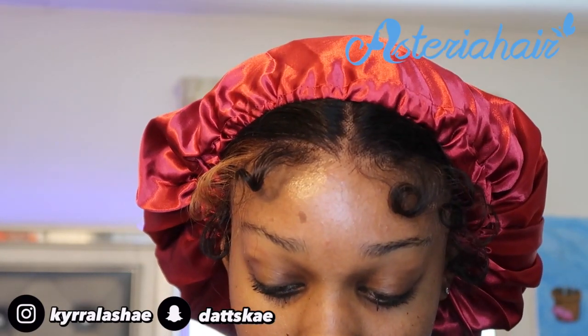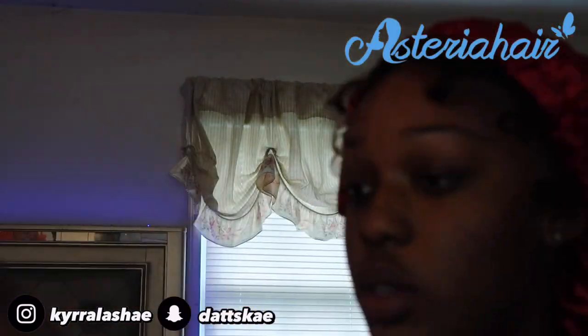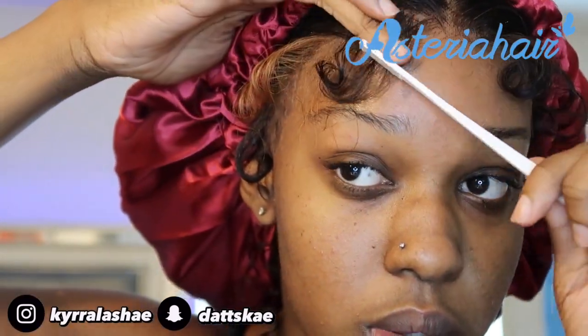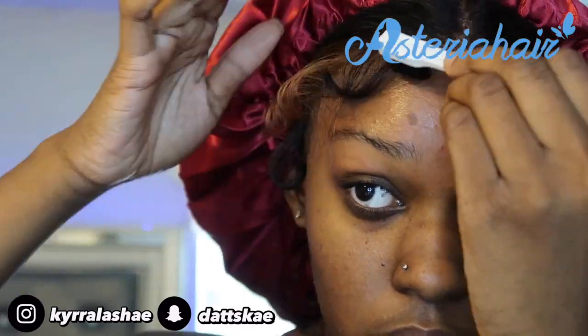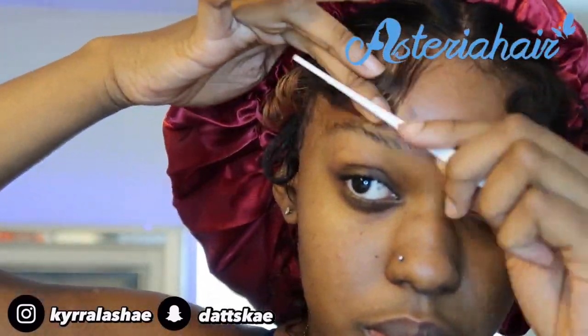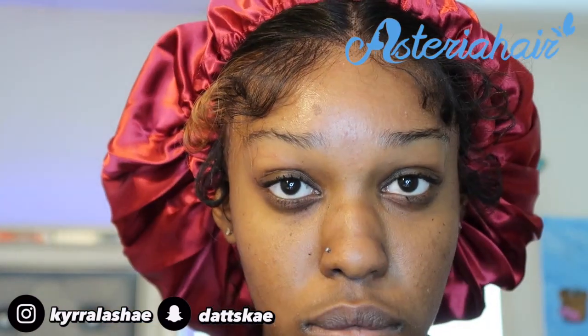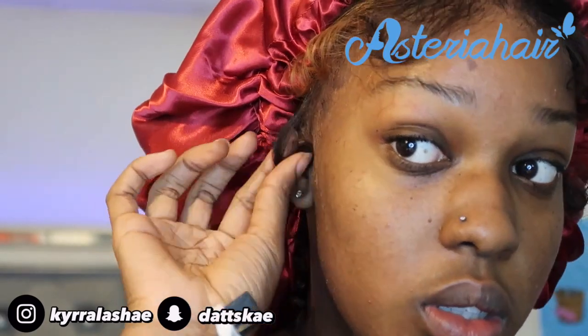I also learned this from Eric and Tay - spray some Got2Be glue spray on the edges. But it wasn't working for me because my edges were too thick and too long, so I just started using edge control, the same edge control that I used at the beginning of the video.